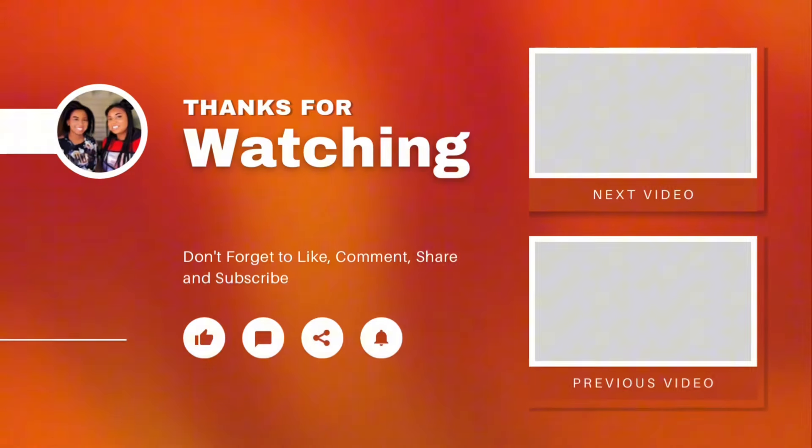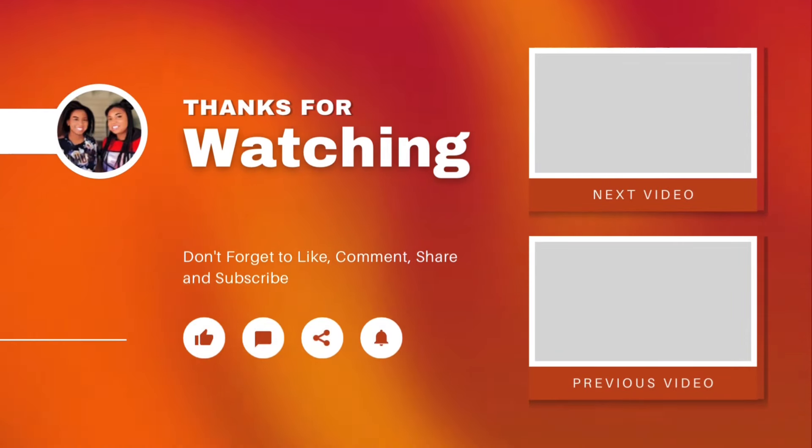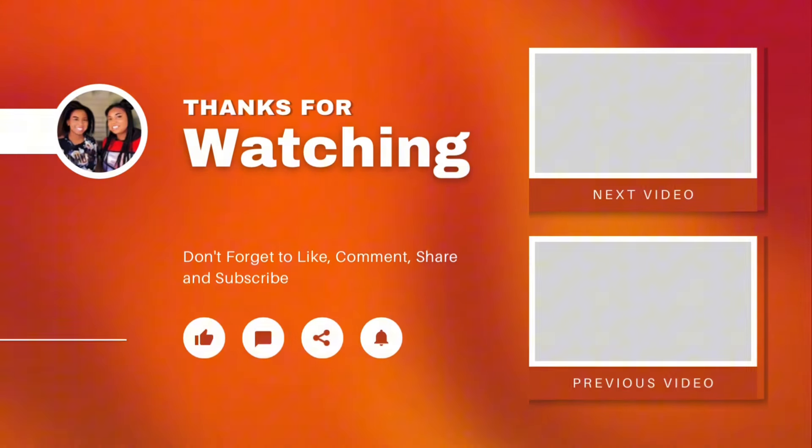Thank you so much Arenti for sponsoring this video. Go to the website arenti.com. Thank you so much for watching. If you enjoyed it make sure you guys like, share, and subscribe. Follow us on Instagram at TheDynamicFamOfficial6. We'll see you guys next time — bye!